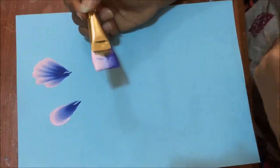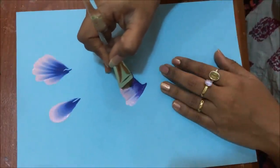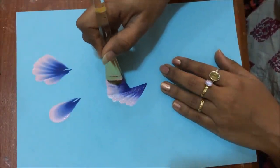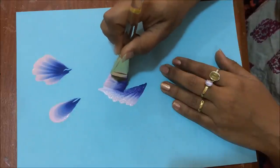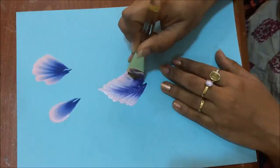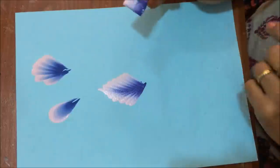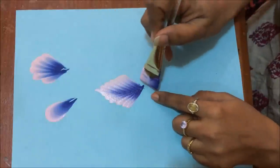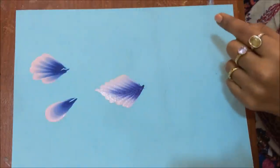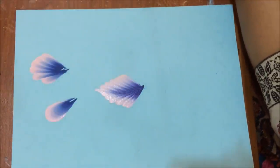Now you see this was the teardrop stroke. I'm doing the same thing and the movement of the brush is the same, but I am going up and then coming down. This is a kind of petal that you can use in your flowers. This is teardrop but instead of moving this way, I am going up.